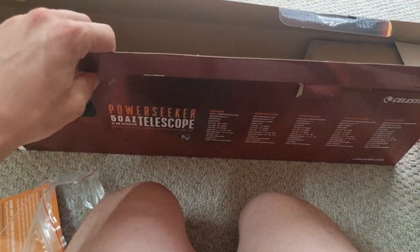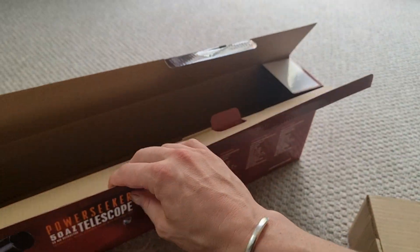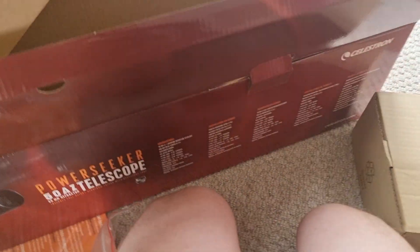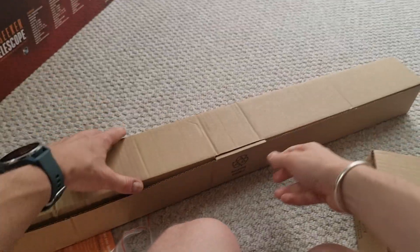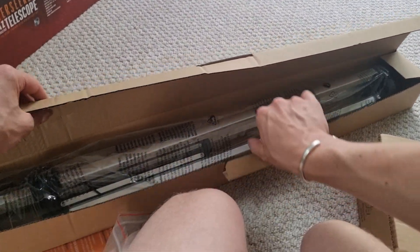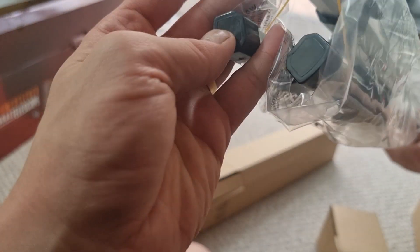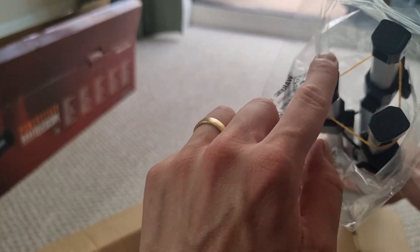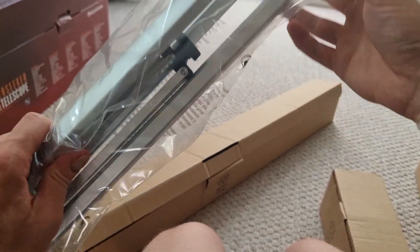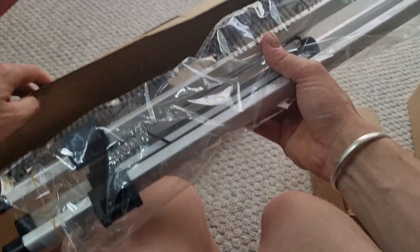There are multiple separate boxes in here which contain the different components. Here we have the tripod — and that's incredibly light. It's got this kind of finish at the bottom which I'm assuming helps give it stability. It's a nice gray, it's solid but also light, so that looks really solid.